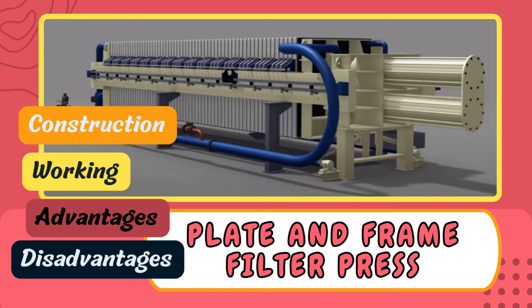Hello guys, welcome back to our YouTube channel. Continuing our discussion on filtration, we will be moving towards the various types of filtration equipment. For this video, we will start with a type of filter which is mostly used in all types of industries, and that is the plate and frame filter press. In this video we will be looking at the working, construction, advantages, and disadvantages of plate and frame filter press.